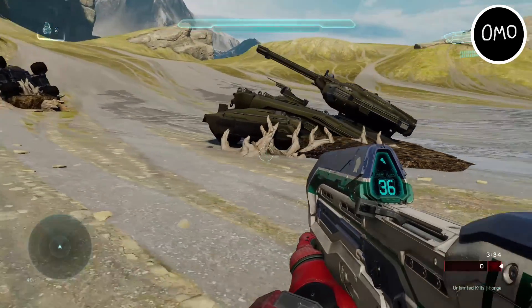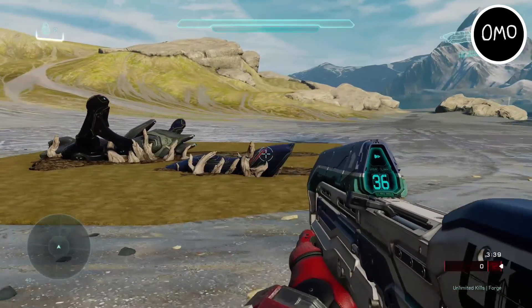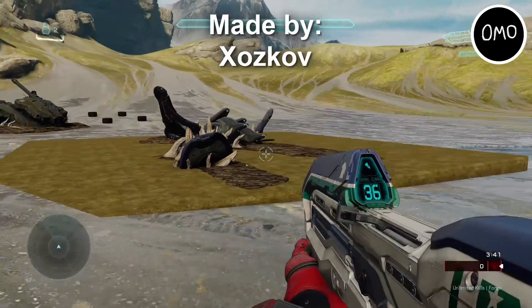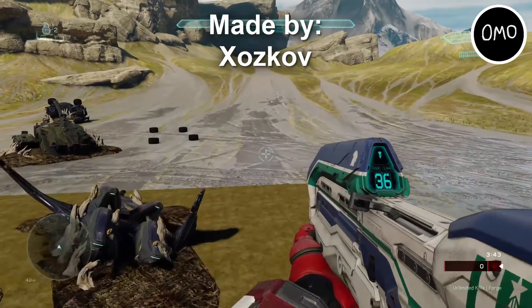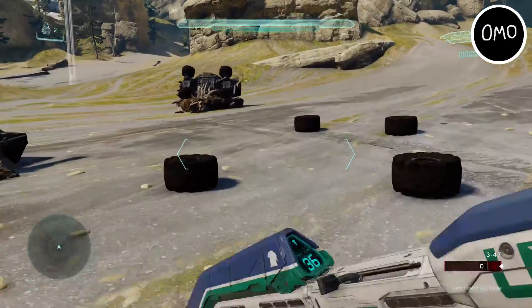I just want to say that I forget who the creator of these creations is, so if I do find the name again I will show it up on screen for you guys to see. So whichever name you see on the screen right now is the creator of these creations.